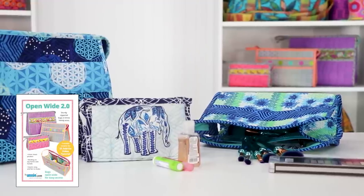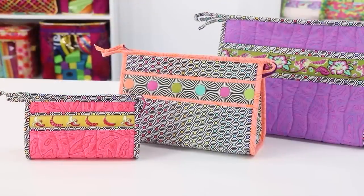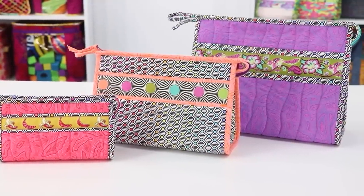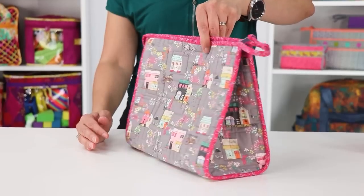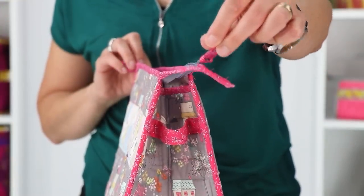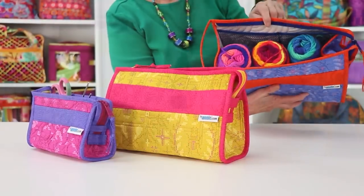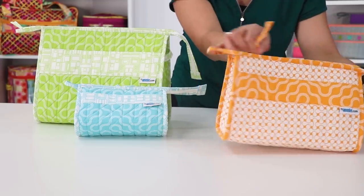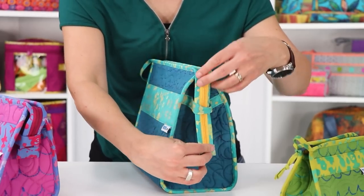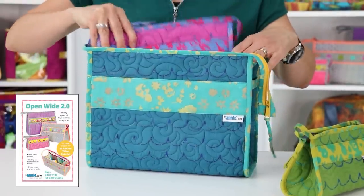If you want a larger bag for makeup, toiletries, and more, our Open Wide 2.0 bag is quick and fun to make — instructions included for three sizes. Each bag features a triangular shape and a flat bottom so they can stand on a counter, with an easy-to-open top that opens wide, making it easy to see and access everything inside. There are two mesh pockets for keeping items organized. For easy closing, hold the handle created by the binding and tuck away the end of the zipper for a neat, clean look. When not in use, the bags will easily fold flat or nest inside each other.